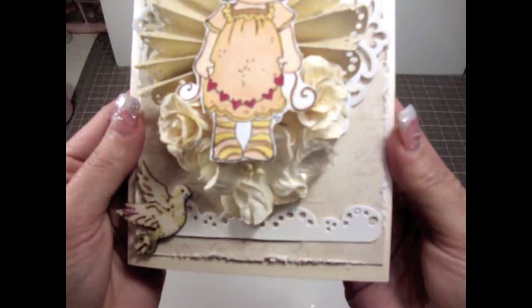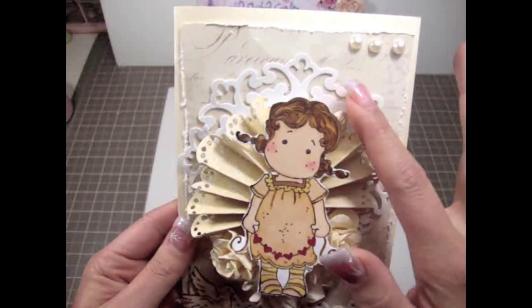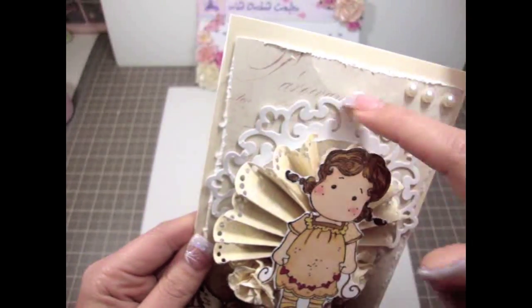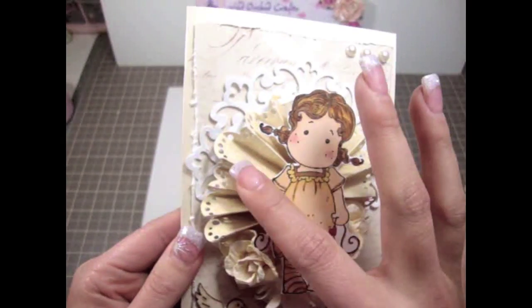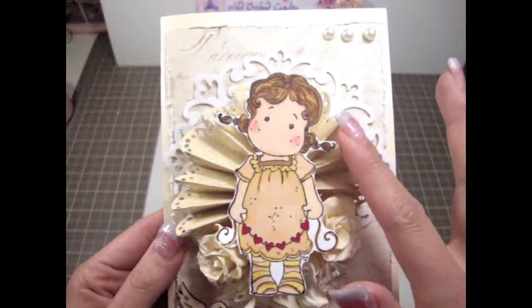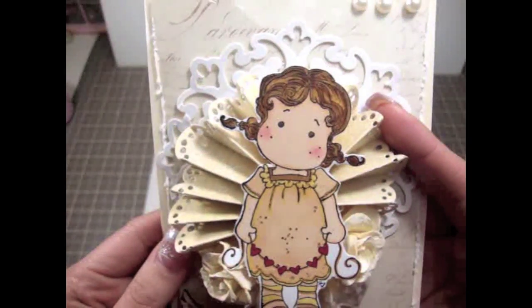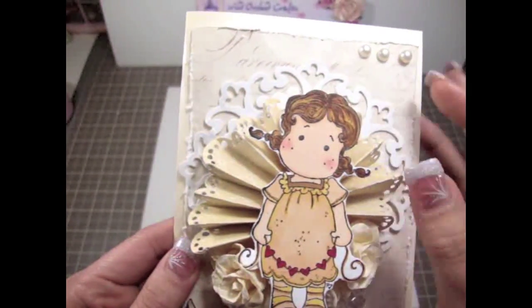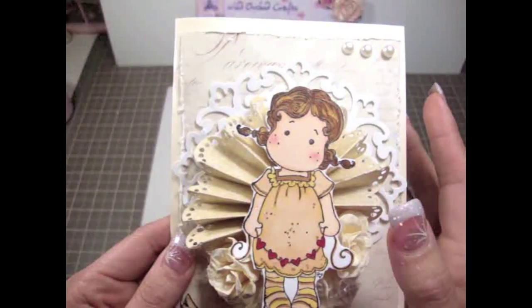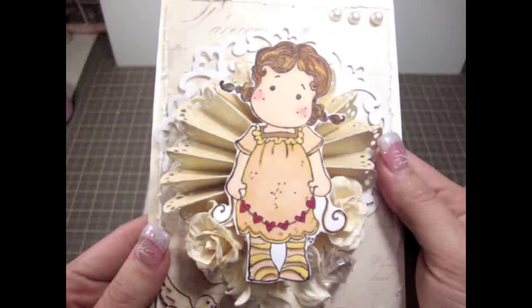The paper is really light and super vintage — really beautiful. I used one of my Spellbinders dies here in the background. And then I also made this paper rosette flower here using the same paper from Melissa Francis. I pretty much punched the edges and I totally love how it turned out. And then I colored Tilda with my Copic markers.